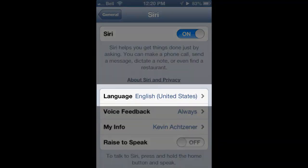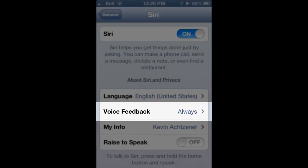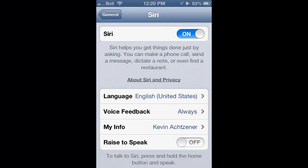You can check the language setting to make sure you have the proper language setting. Whether you want the voice feedback or not, I think for me it's better the way I use it to always have it on. And My Info tells Siri who I am so that it can give relations between me and other people, know where my home address is, my phone numbers and all those good things.